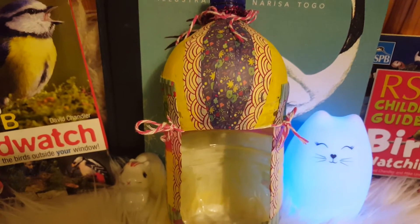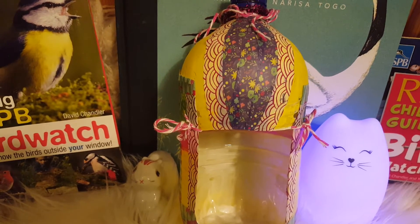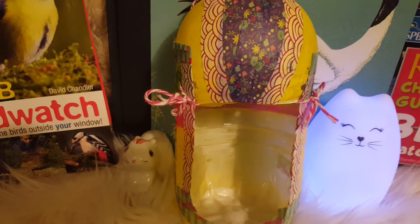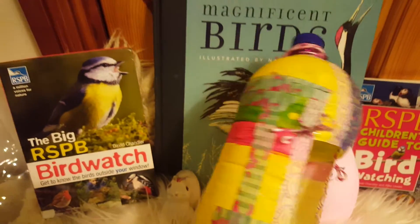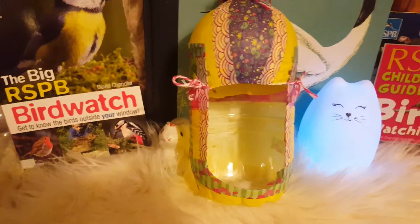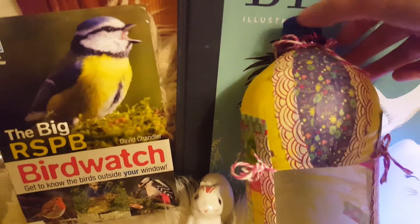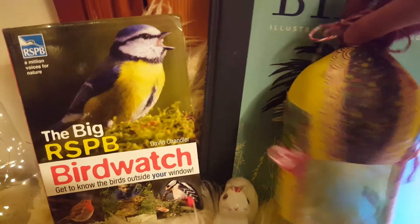For my bird feeder, I first painted it white. If you have paints and want to paint it, great; if not, you could stick paper onto it or whatever you want. I had some nice tape left over from Christmas wrapping and I stuck some of that on it. Then once I had it painted white, I painted some yellow, red, and green over it as well. The very last thing you need to do is tie a bit of string onto the top of it.